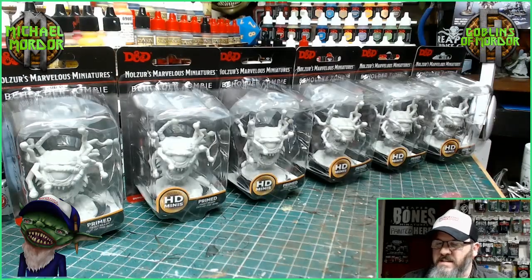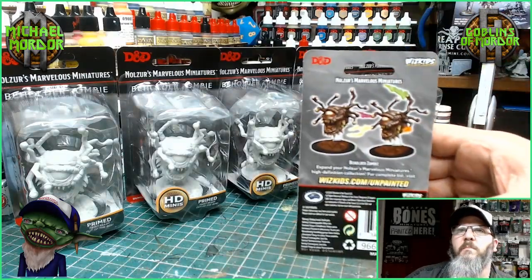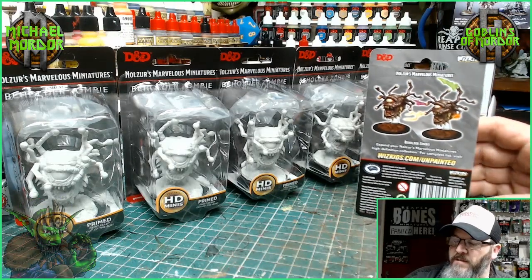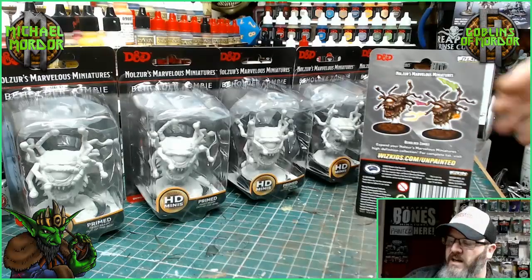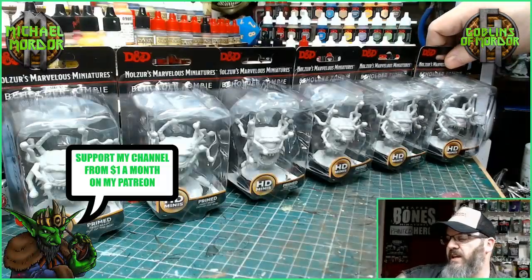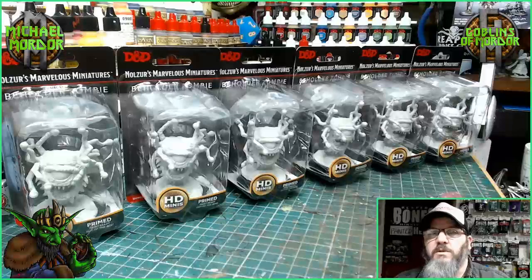What we're going to do today is I will paint this miniature up to standard as it is on the back of the box. And then I'll go one step further and paint it to a bit of a higher quality tabletop standard, just a little bit higher than what we can see on the packaging. That way you'll be able to learn how to paint your miniatures, and as you progress you'll be able to become better and work to a higher tabletop standard.